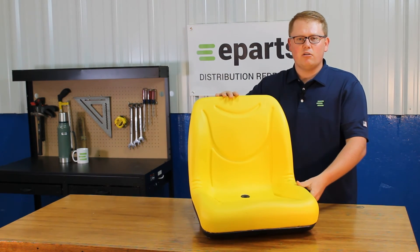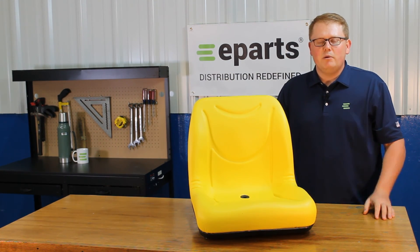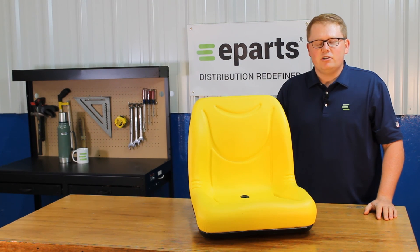If you have any questions about this seat or any of the other products that we sell, please feel free to reach out to us — we'd be happy to help. Thank you very much and have a great day.